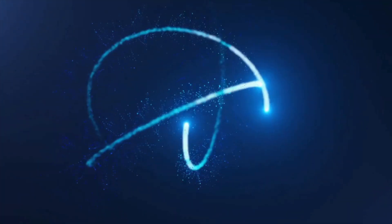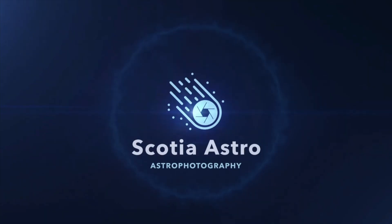Today we're checking out my latest astro purchase, it's the Mele PC-G02 Pro Mini PC. Hey folks, my name's Steve and welcome to Scotia Astro. It's been a while since my last video.